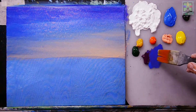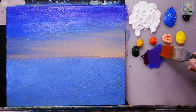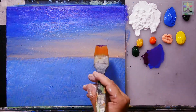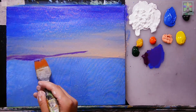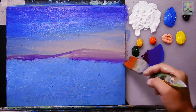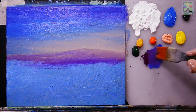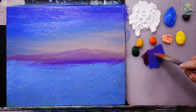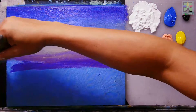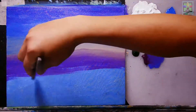Next, mix purple and cobalt blue again — more purple this time to create a darker purple — and add this to the ground area at the bottom. Blend it to create a blurry effect on the ground, then mix again with a small amount of blue and paint going down.